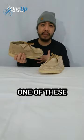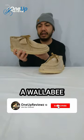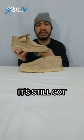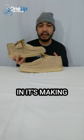I'm a big fan of wallabies myself, but this looks and feels like a wallaby even though it's a totally different model. But it's still got that Clarks Originals goodness in the DNA in its making because...